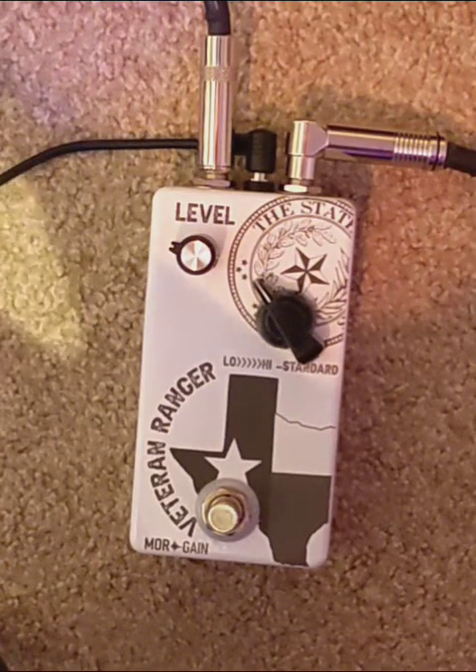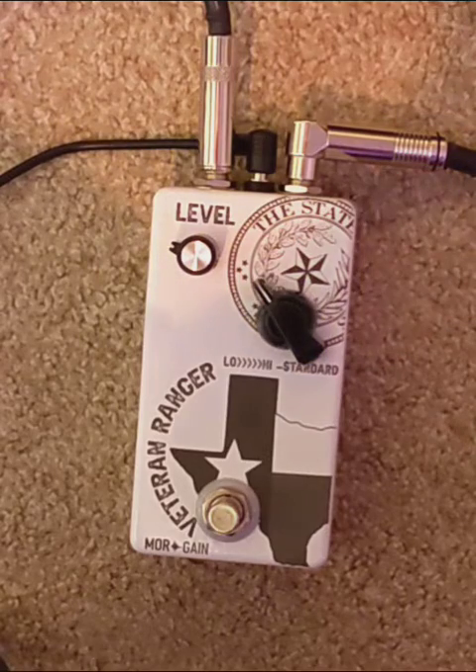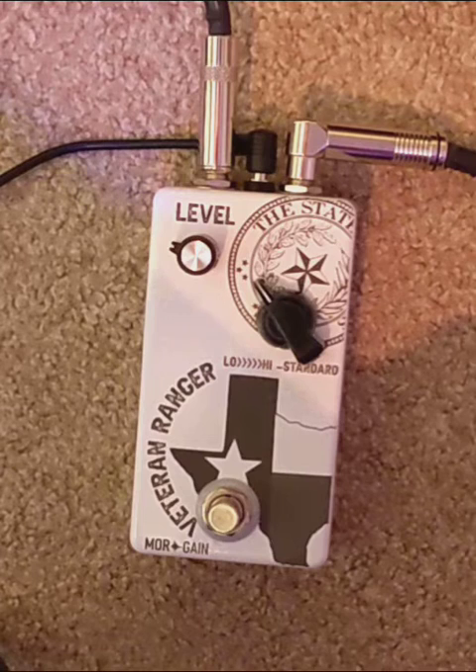What is going on everybody? Been a while since I did a pedal demo. What I have for you today is the Veteran Ranger, and it is an 8-position take on the Texas Ranger slash Texas Twang.